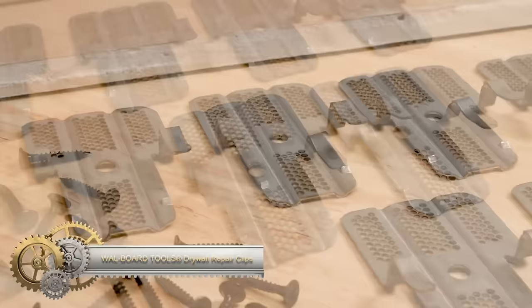A wire threader serves as a convenient handheld tool designed to effortlessly thread delicate wires through securely tied harness assemblies.